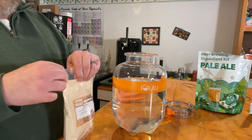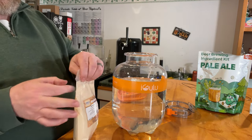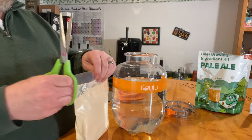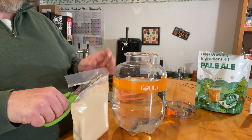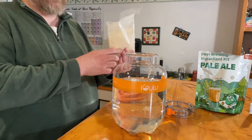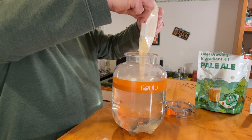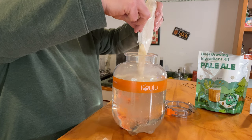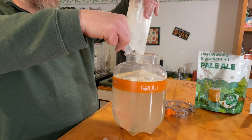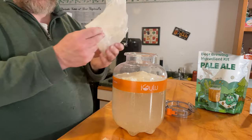Now for the dry malt extract. If you're totally new to extract brewing and home brewing, you've got to know that dry malt extract is really dry and it'll go everywhere — it's very powdery, really fine powder. Just be wary of that when you open it. You don't want to drop it or shake it too much; it'll puff all over the place. I'll put this in here carefully. Easy does it. Get it all in there. There we go.